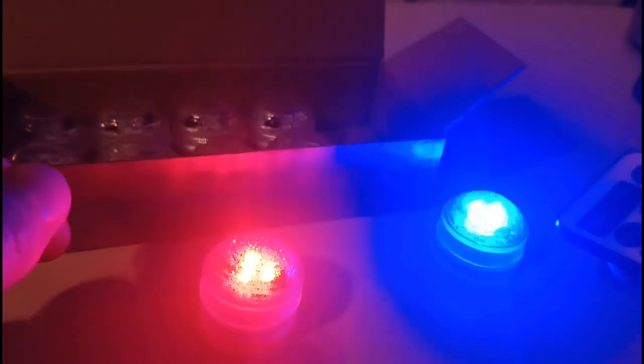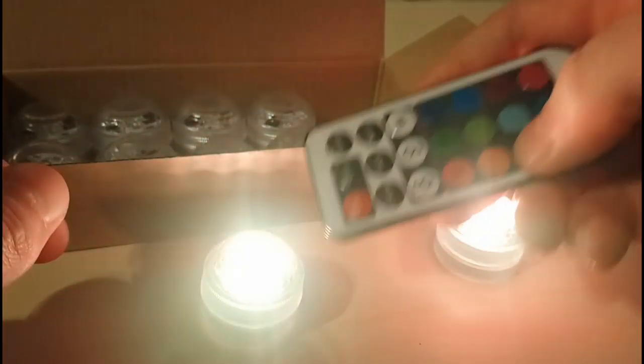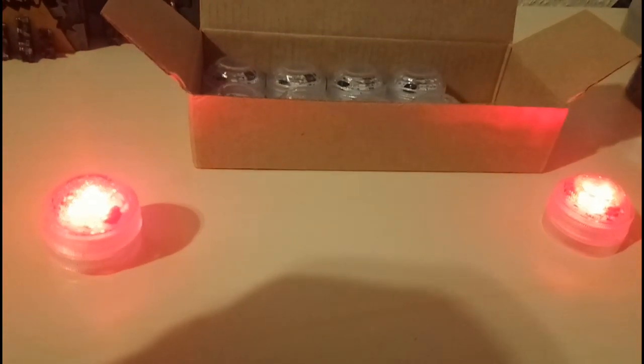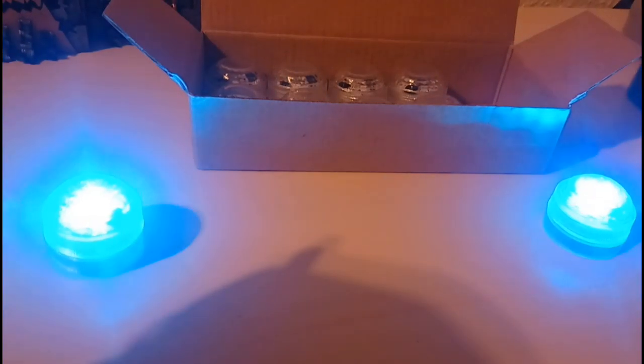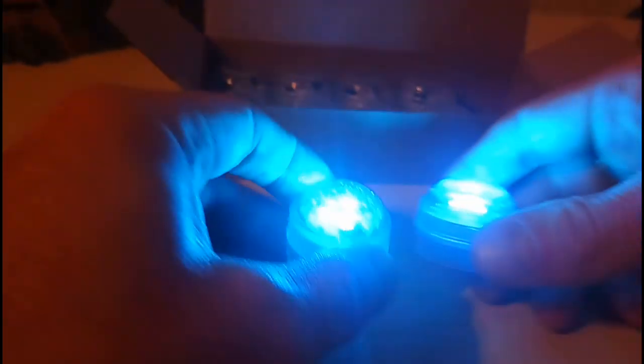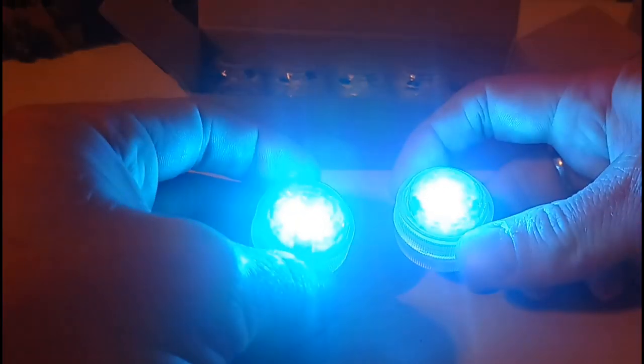Let me show you another cool thing with this — where you point the remote. These can operate independently as you point at one, or you can set it to all of them when you point across all of them. I just think these are a fantastic, cheap, easy, affordable way to add some lighting to some of your 40k terrain.